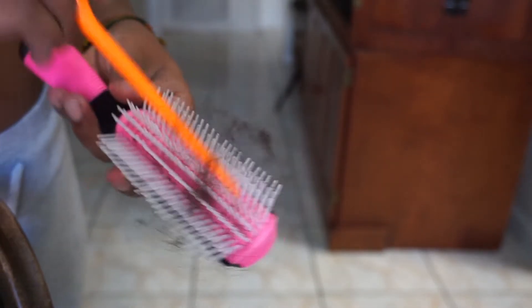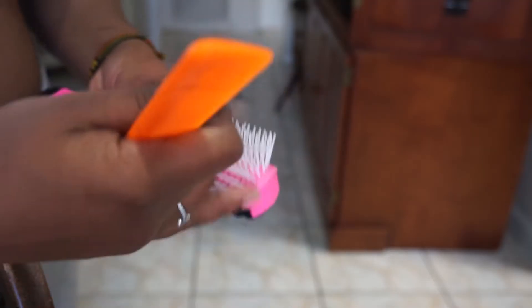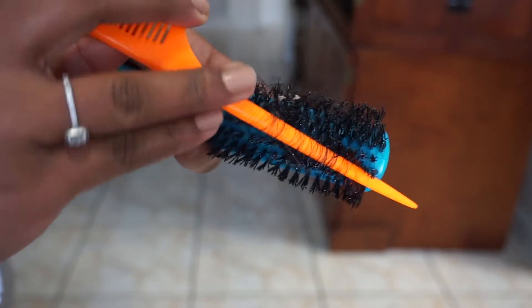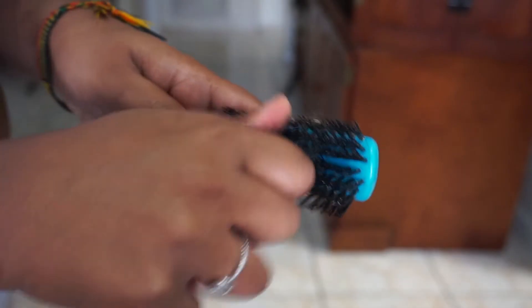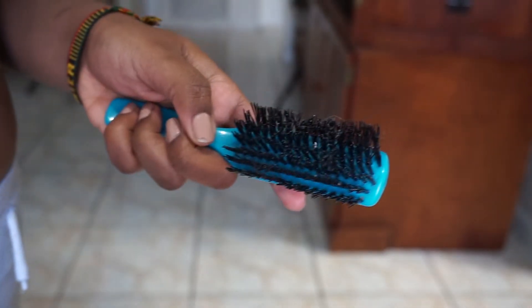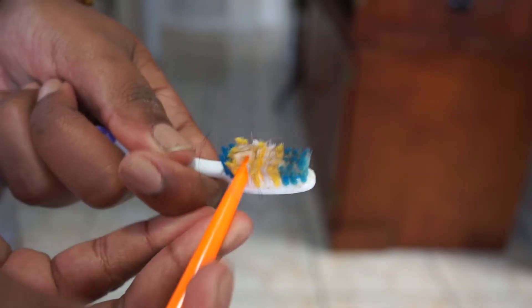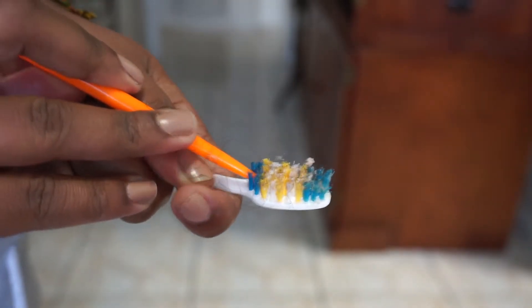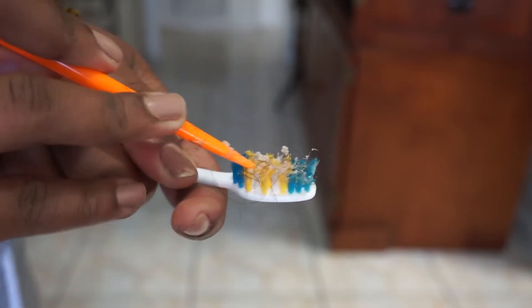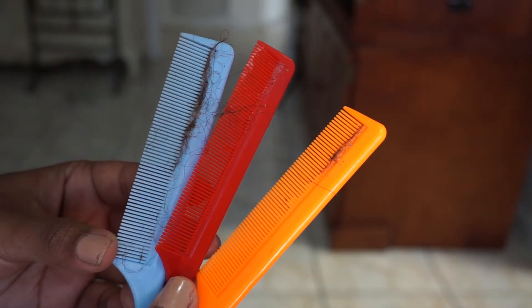I remove any hair or product buildup from my brushes, my edge brushes, and my combs. The process is very simple — I just stick the end of my rat tail comb through. I do this because the soaking process is a lot easier when you don't have so much hair and product in your brushes and combs. My edge brushes are very embarrassing because I get a lot of makeup trapped in there, along with any gels or waxes I use for my edges.